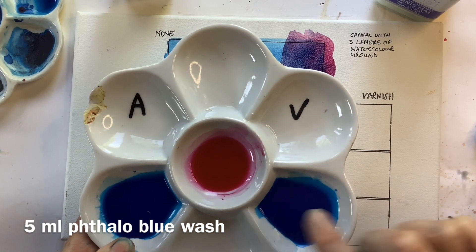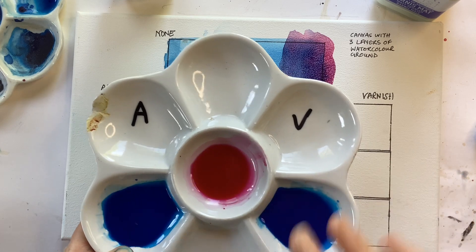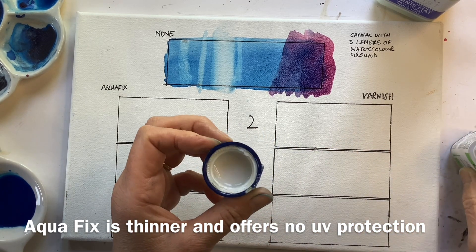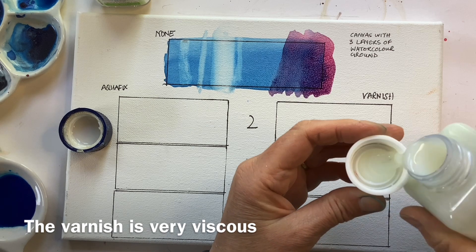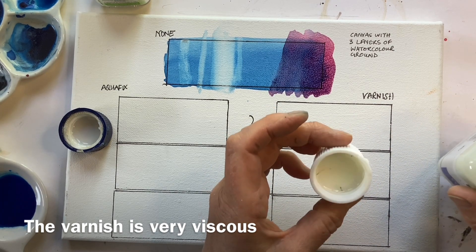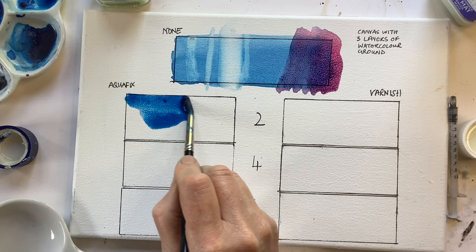I have put my fallow blue here at exactly the same concentration — I mixed it up in a bigger well and then divided it. I'm going to add two drops of each, then four drops, then six drops, and we'll see what works. It's worth looking at the products: the Aquafix is very thin, just a sort of whitish liquid. The varnish is also a whitey milky liquid but it's a lot more viscous, and I'm concerned that adding a lot to your watercolour will make it more viscous, which I don't think is something we'd want. I'm going to add two drops of Aquafix, then exactly the same with the varnish, and paint my wash.